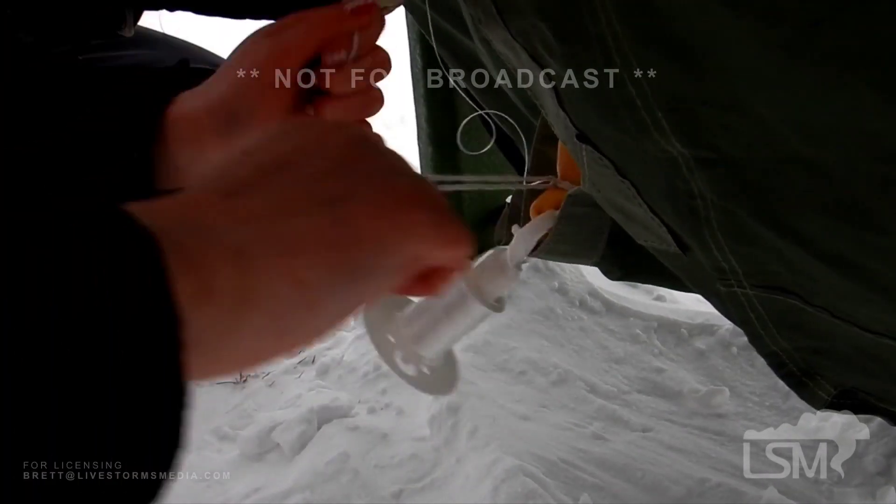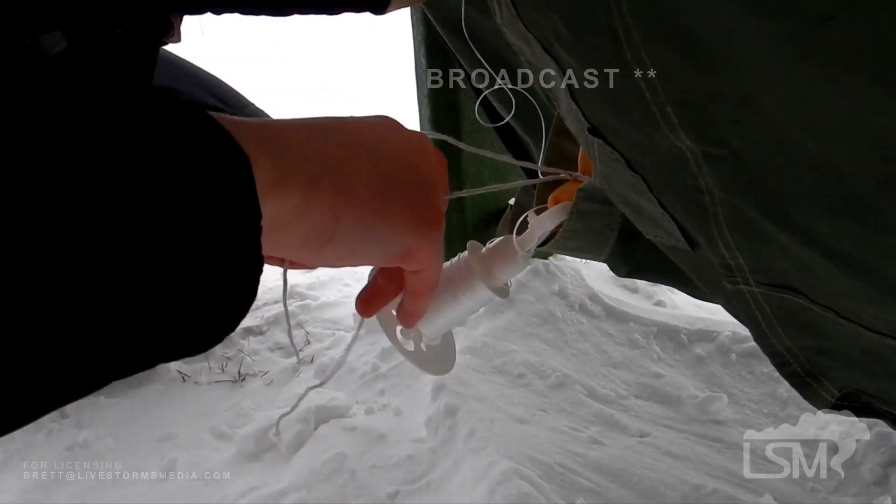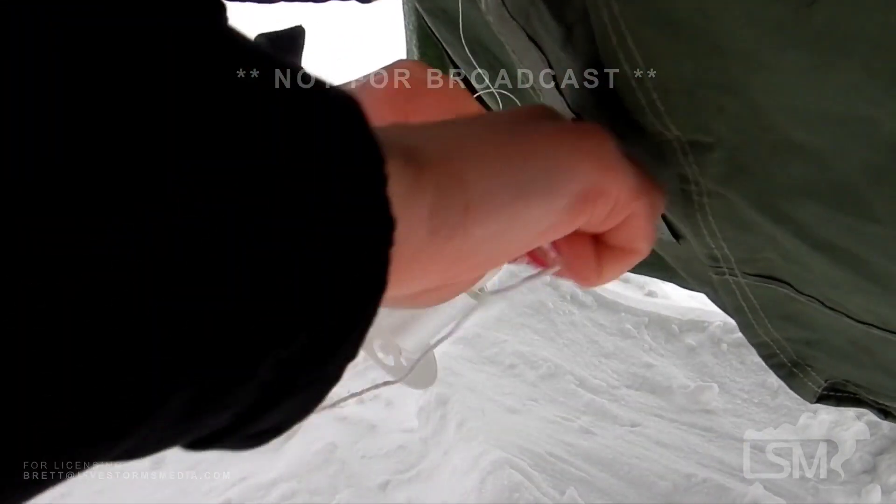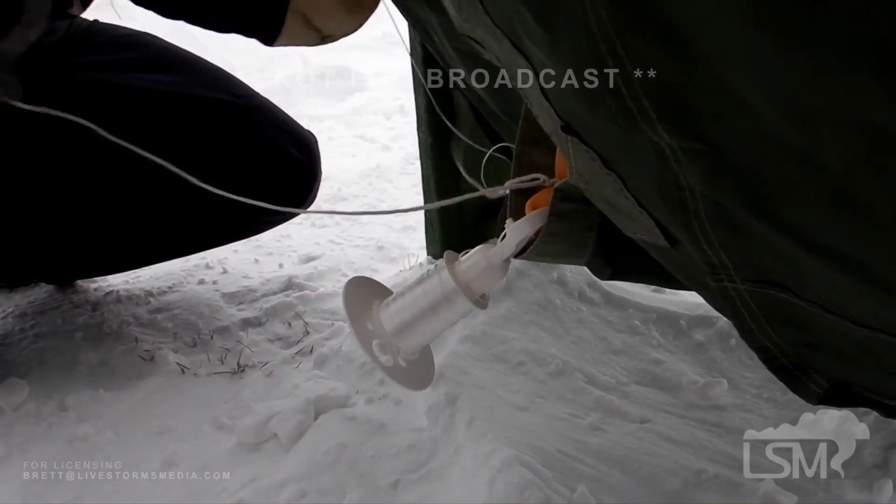And that'll get us up to 70 millibars — that's crazy. I think we're at 69.78.